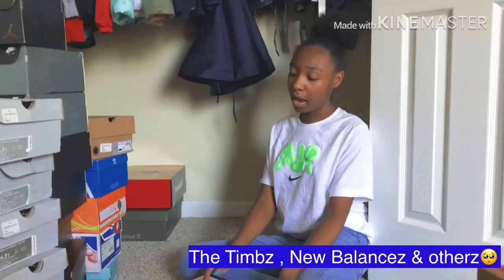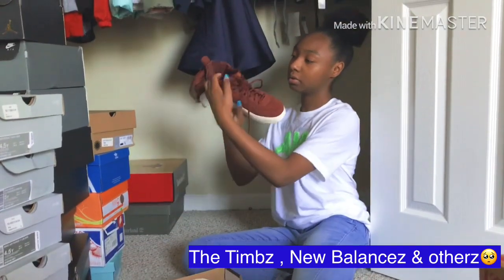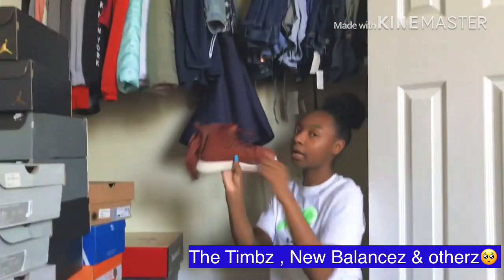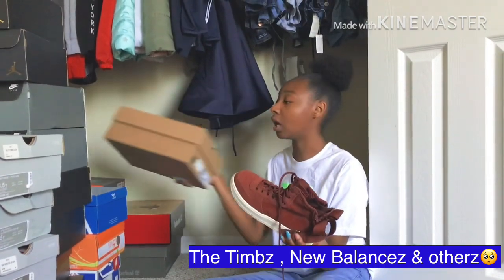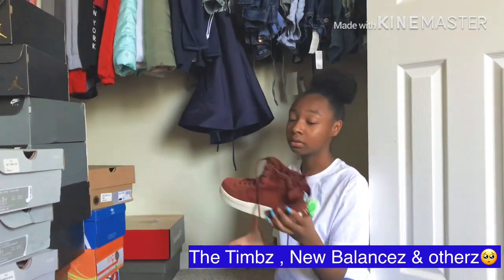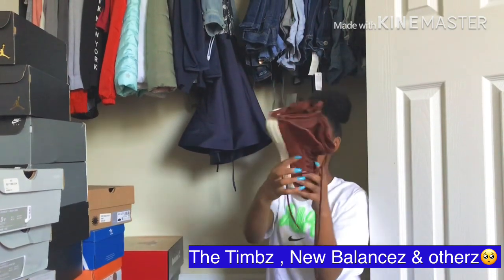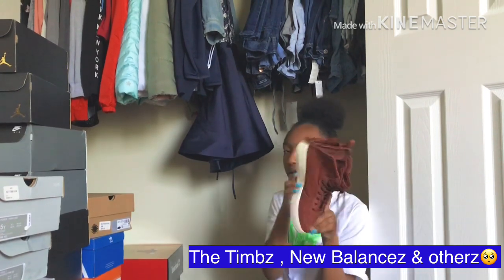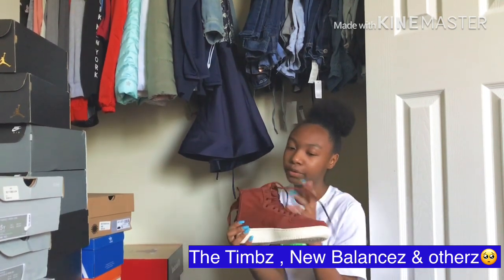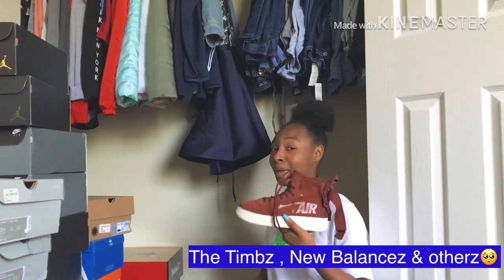This is another pair of Nike Air Forces — these have a zipper. Yeah, I'm telling you I do not play with my shoes. I probably would wear these like twice — brush them off, maybe three times.